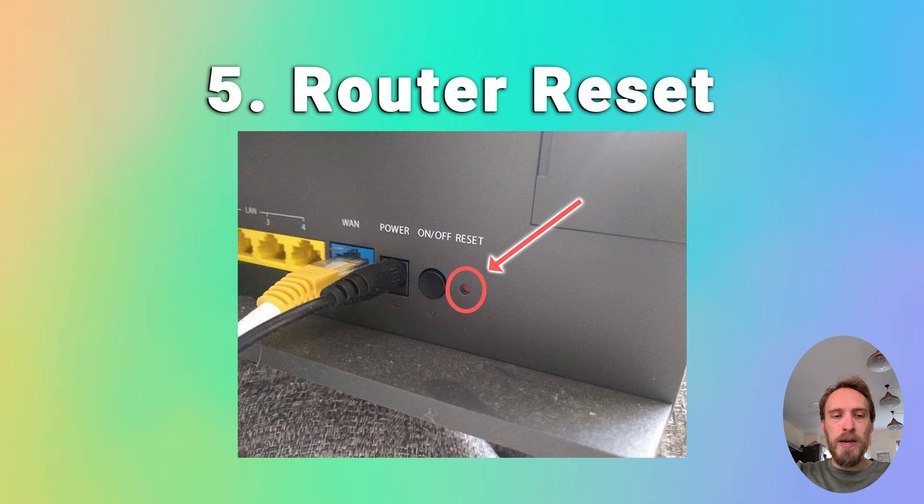Finally, try resetting your router if none of that has helped. There'll be a hard reset switch on the back of your router — put a paper clip or pen into that switch and hold it for at least 10 seconds to reset your router back to factory settings, then try your TV again.